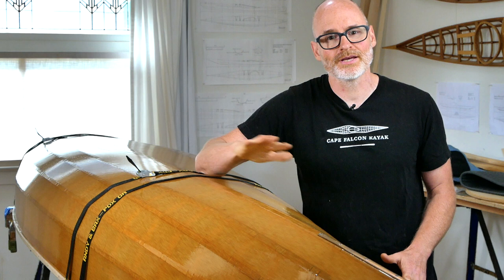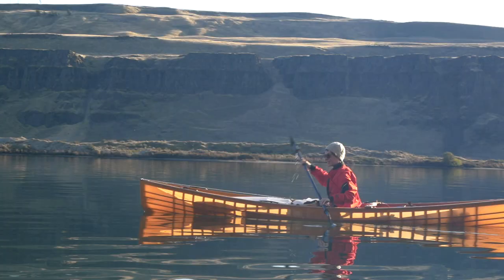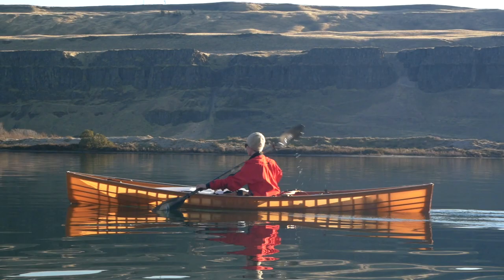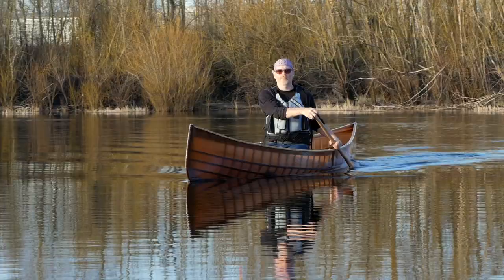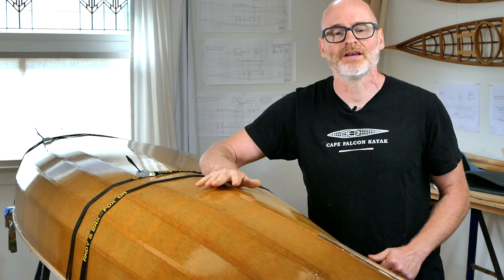Starting with the latest canoe, I'll just go ahead and recap the whole series. Basically my design project for this spring was to really elevate the design on our full-size solo canoes. I felt like our pack canoes were pretty solid after a couple years of design evolution, and at the end of last year I felt like I was really getting close to what I wanted for at least my full-size solo canoes and then edging my way into tandem canoes as well.